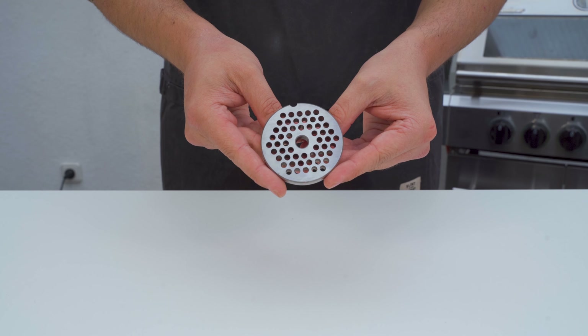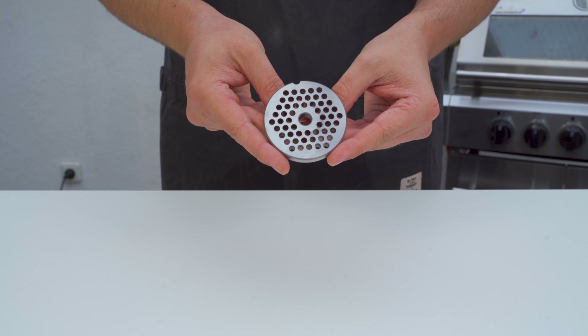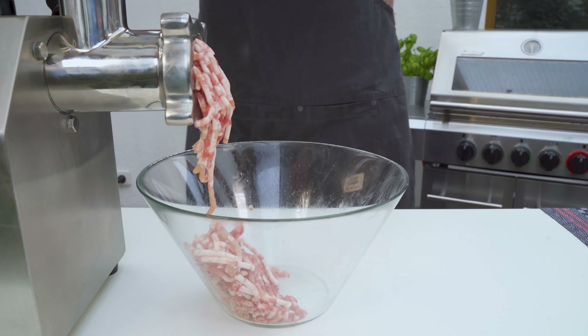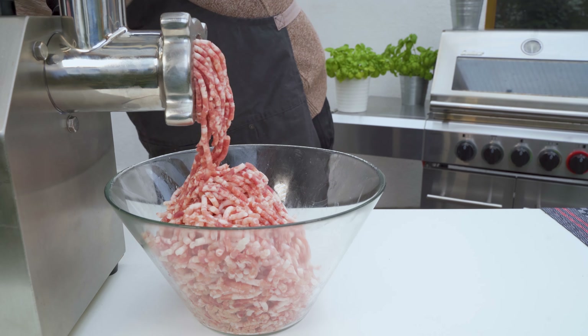For the grinding process, I'm using the medium perforated disc. You can go finer or coarser — completely up to you. I personally recommend grinding it once through the medium perforated disc. That's my preferred texture, but you do you.